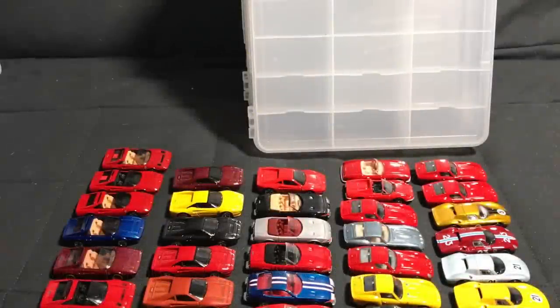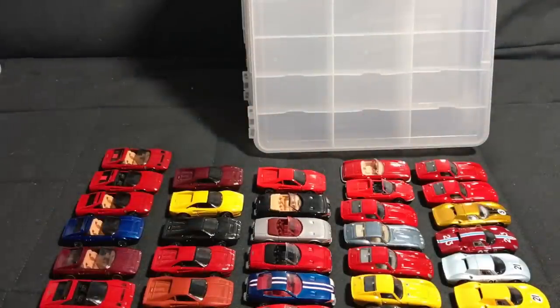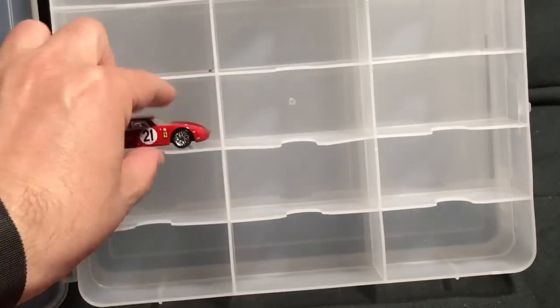Moving on in my collection purge today — I'm not even going to do just 'F' because considering we have Ferrari and Ford, I'm going to split those up with any other F's like Fiat. This is going to be depressing because it is Ferrari. We're going to see all these awesome castings — that'll be the fun part. The sad part will be how many Ferraris we haven't seen in three or four years from Hot Wheels. Let's work through the collection, starting with the Ferrari GTO.